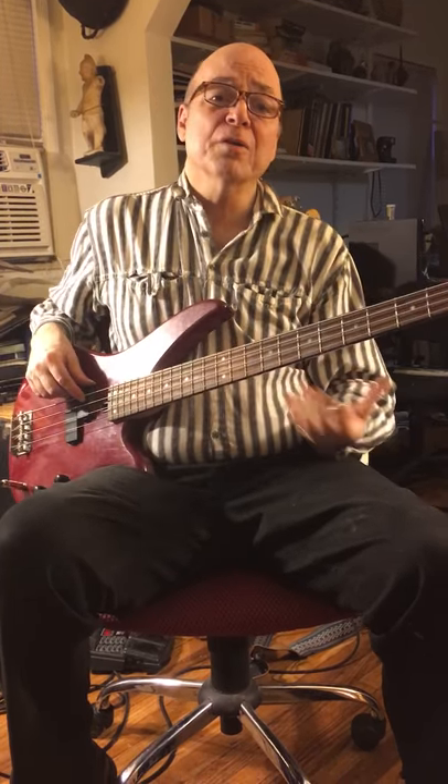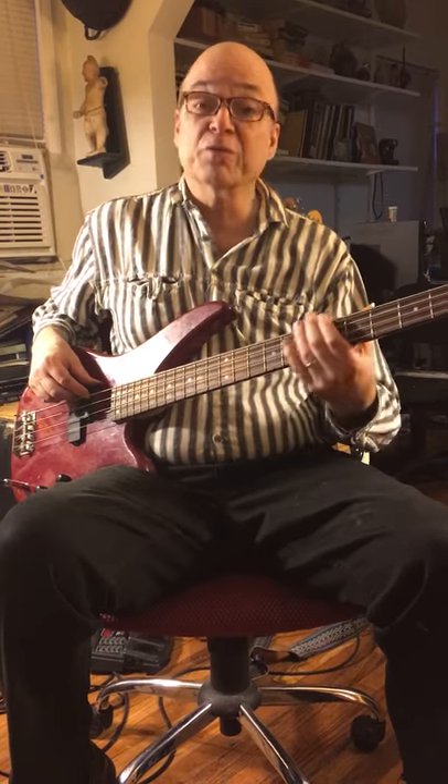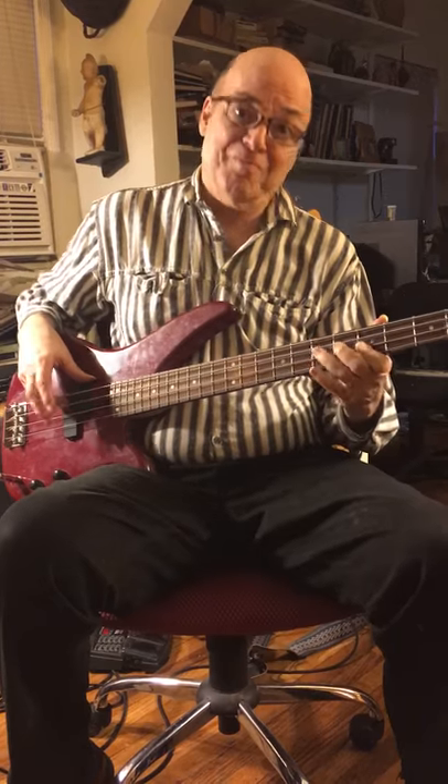So if you want to learn how to play jazz bass or rock bass, heavy metal, blues, country and western, look me up. And thank you.